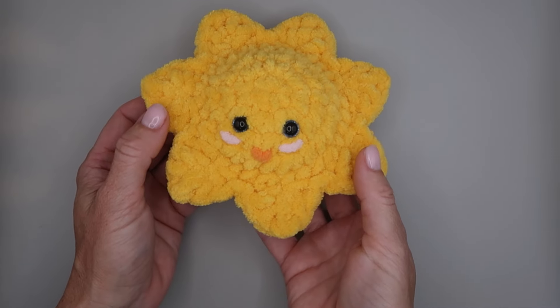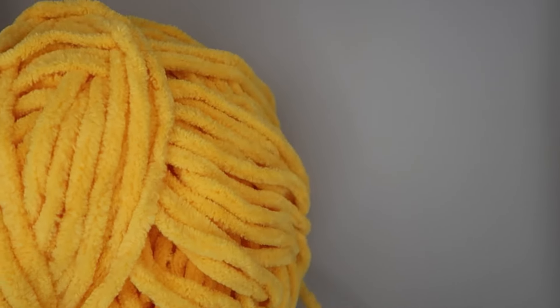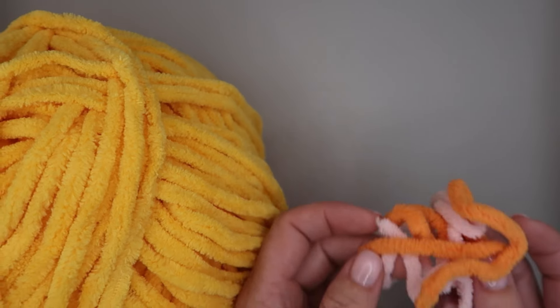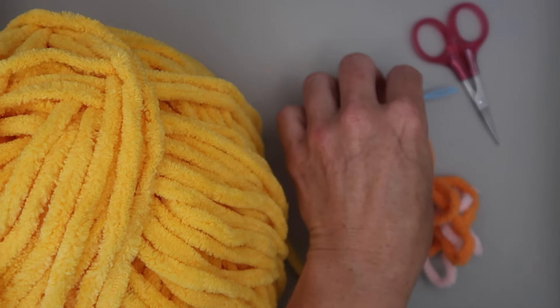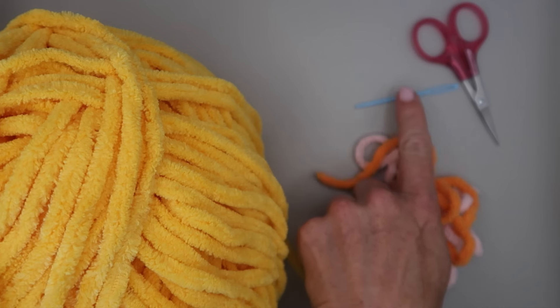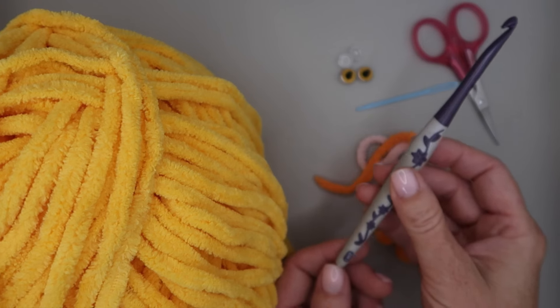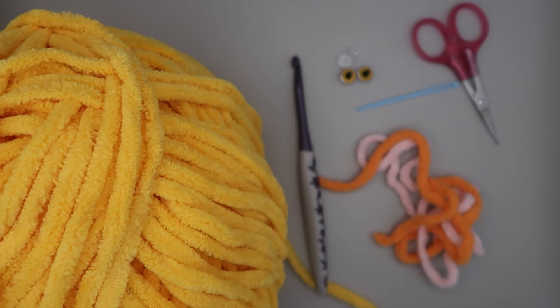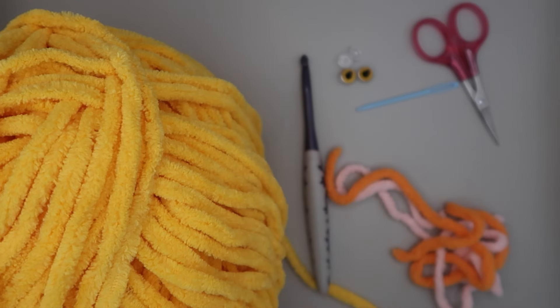This is a really easy, simple, beginner-friendly no-sew project that works up quickly. For this we're going to need some yellow yarn — this is the big fluffy blanket yarn, a size six bulky. You'll also want a little bit of orange for the mouth and pink for the cheeks. We'll need scissors, a yarn needle for sewing the mouth and cheeks on, some 10 millimeter safety eyes, and a size J or 6 millimeter hook, plus a handful of stuffing.